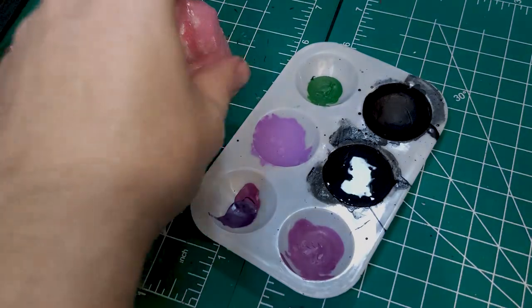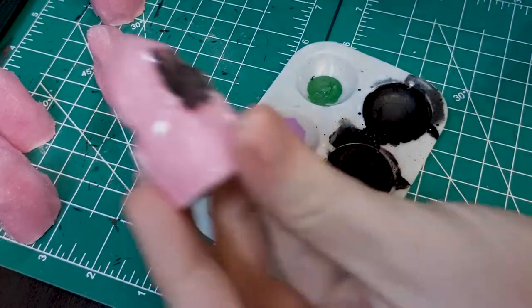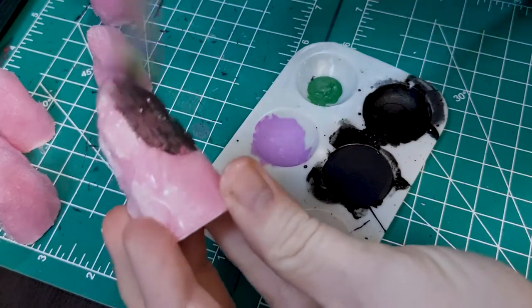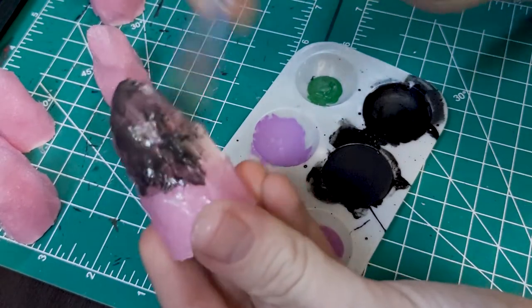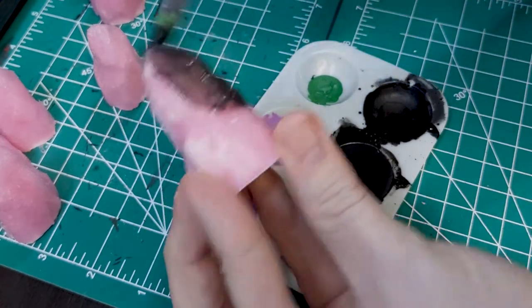Next, go ahead and do a quick layer of Black Magic Base Coat for a primer. I again considered adding some more texture with GW Technical paints here, but once again — flex. So we're going to go old school and just paint the extra texture that we want on this build.